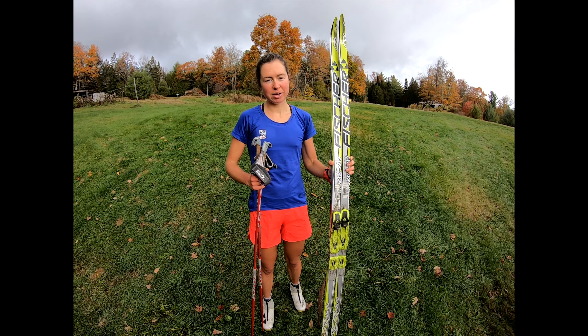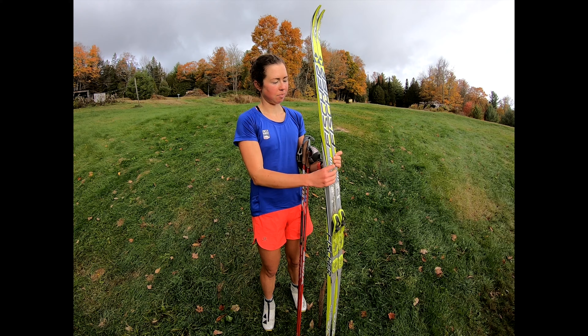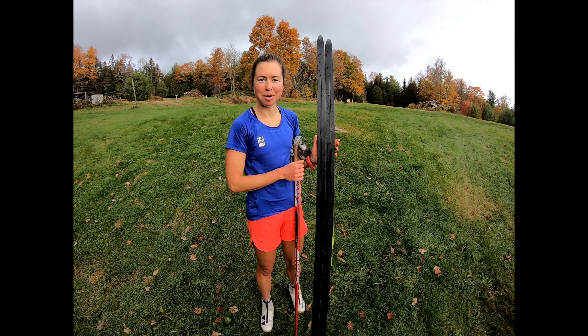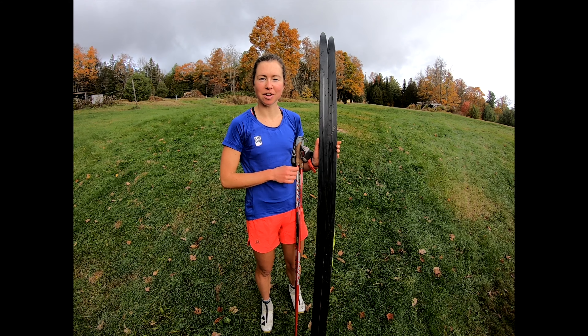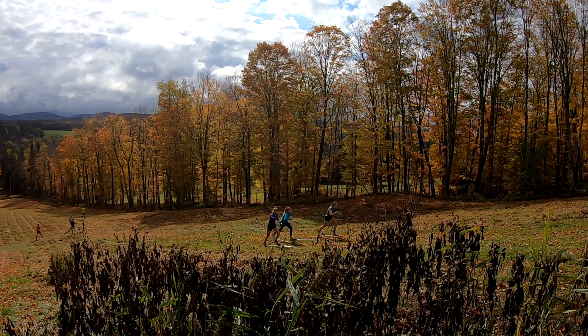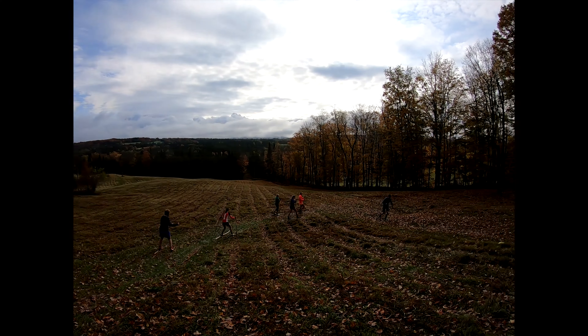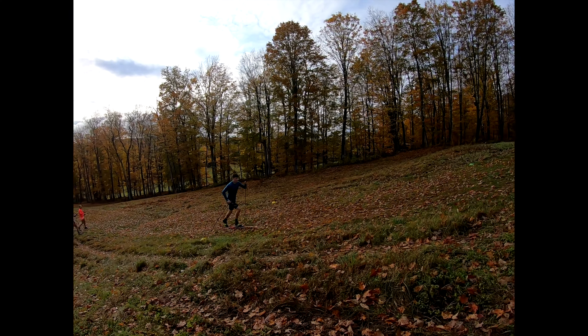For skis, pick some older skis. We sometimes leave them waxed to start out with, but then the grass and the gravel will scrape it off and give them a little bit of scrapes, so definitely not your favorite pair of skis.